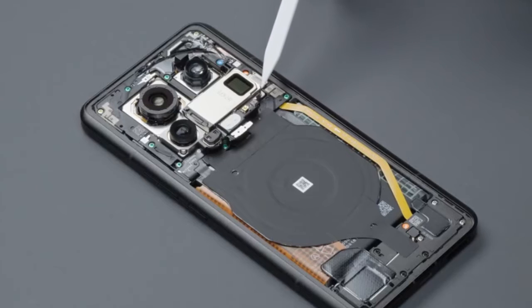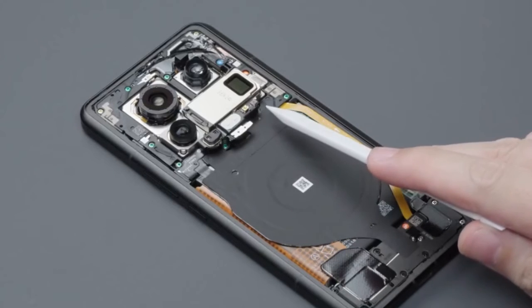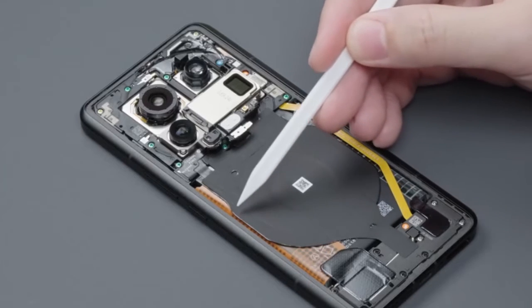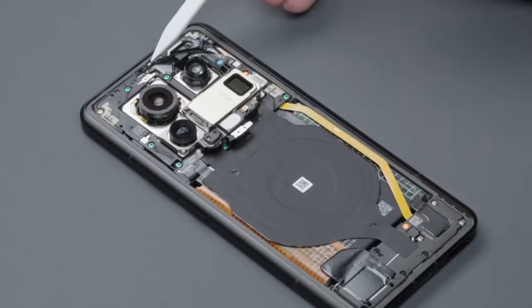Compared with the previous generation, the more luxurious rear camera configuration occupies the top center position. A row of functional devices are placed under the rear camera module. The wireless charging coil in the middle supports 80W charging power and reverse charging. The NFC coil surrounds the outside of the wireless charging coil, placed in this position — for daily use, it will be a little lower.